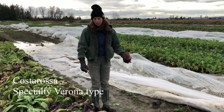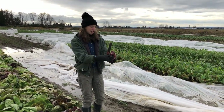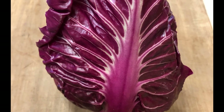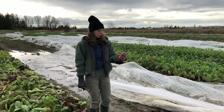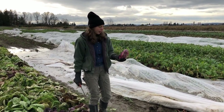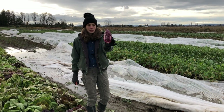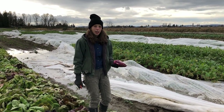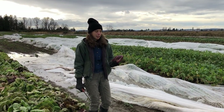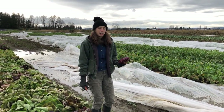This is Costa Rosa, a specialty Verona type. It's still filling in a bit — it's really late to mature at 130 days — so it's good for your later season harvest and also stores fairly well. It's very specialty because it has pretty pink ribbing, and as you can see, that goes all the way through, making for really beautiful ribbing. It does have some off-types, so sometimes the leaves are a little more variegated. It's an OP, so it tends to have a bit more off-types, but it's a very specialty variety with beautiful coloration.